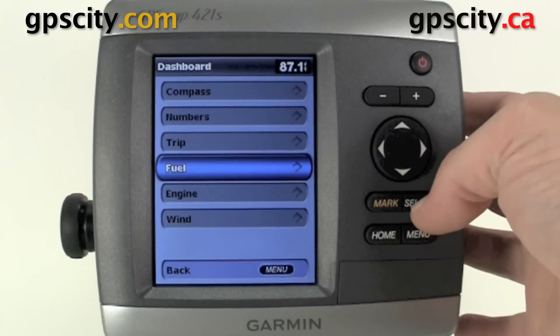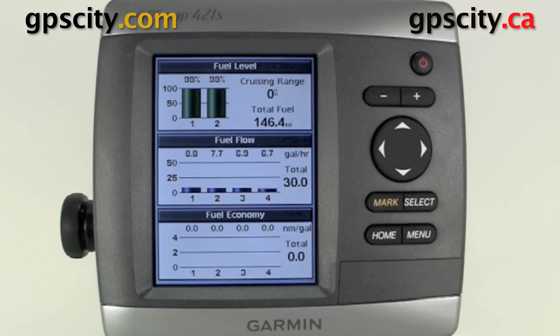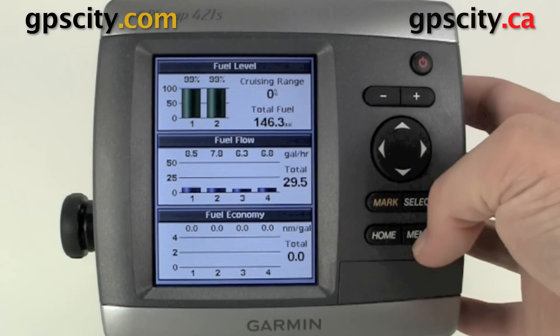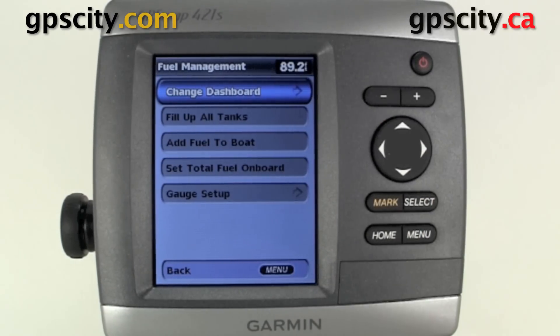Now we have fuel. This fuel dashboard does need an external sensor hooked up via the NMEA 2000 network. We can reset or fill up our tanks if we're running low by going into menu, where we could fill up tanks, add fuel to boat, set total fuel on board, and also do our gauge setup through here.